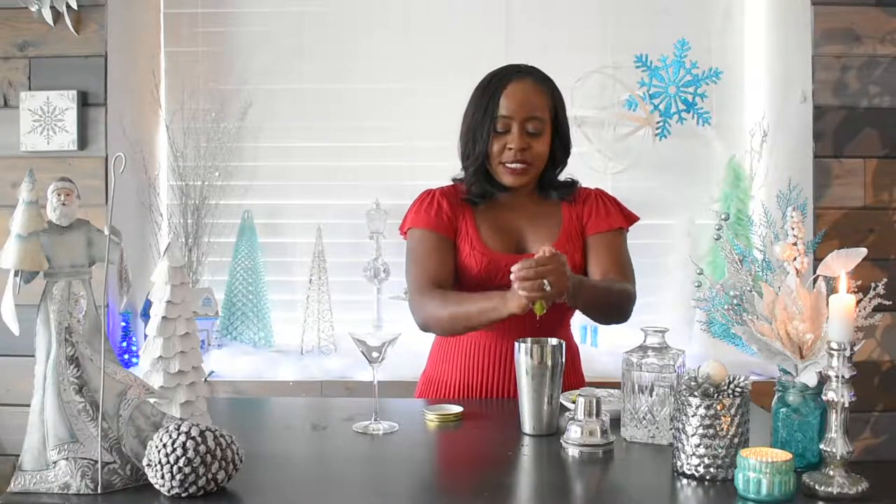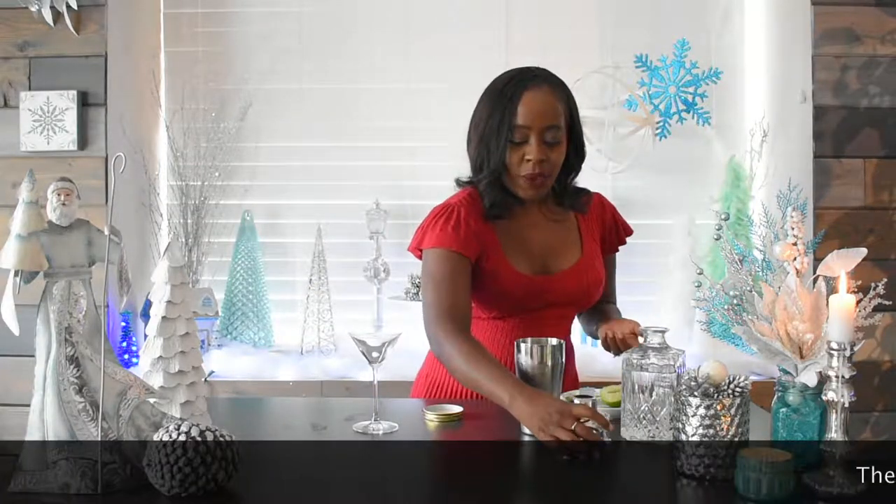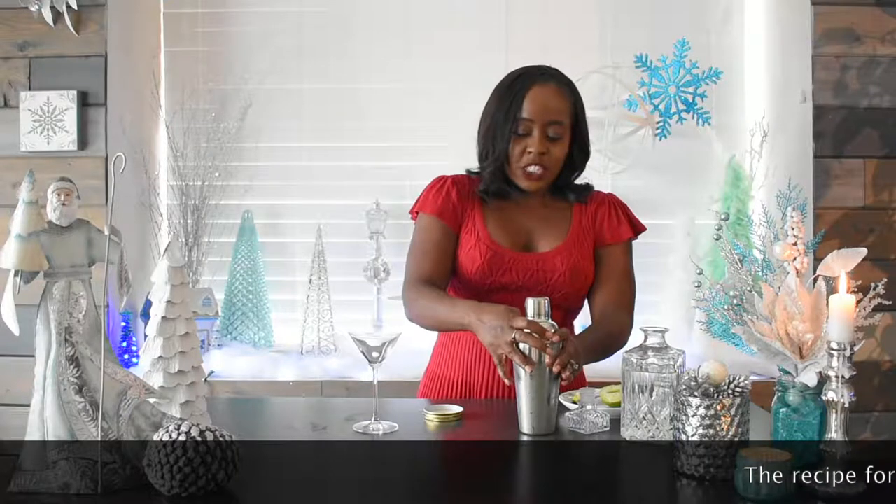The last ingredient is just lime juice. It calls for about a half teaspoon, but nobody wants to measure a half teaspoon of lime juice. So what I do is just take half a lime, squeeze it into the shaker, and that should give you just the amount of tartness and citrus you need.